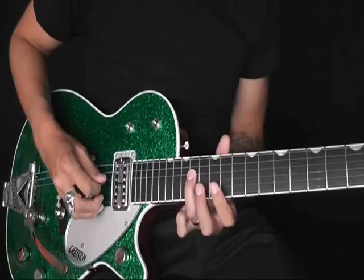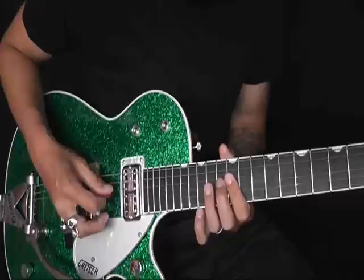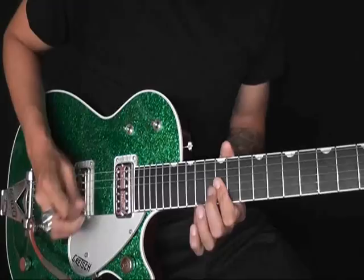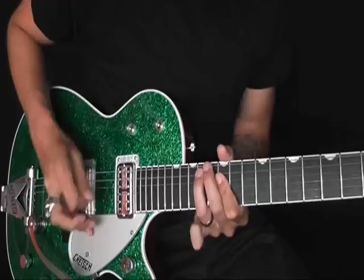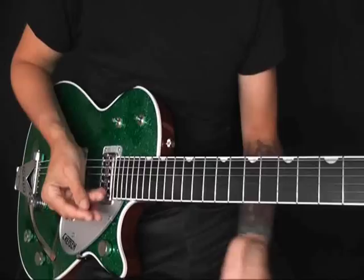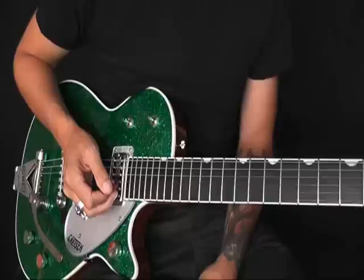This next bit we're back on E. I'll show you that lick — we're barring on the 12th fret, starting on the G string and the B string, so the second and third strings. That kind of stuff is the intro to the song Baby Blue Eyes. He was playing that kind of stuff all the time, and it's absolutely vital to anybody who plays this style.